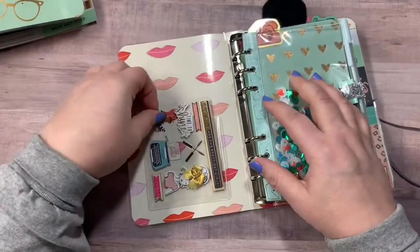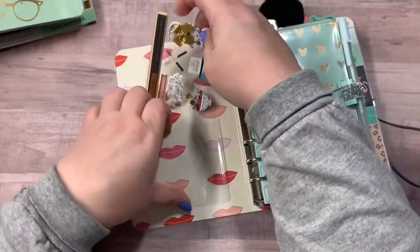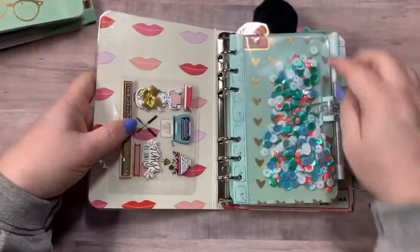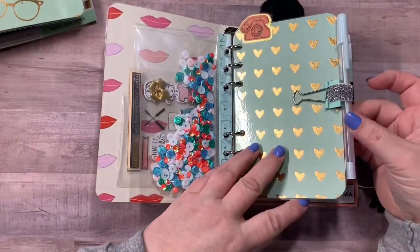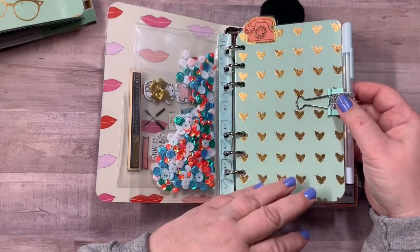It is double-sided as well. And there is your little sticker sheet — these are like three dimensional — in the little pocket right here. There are your rings, they are silver. Here is your shaker pocket, the same sequins as before. This one has kind of a baby blue, kind of minty pen with the pen loop.